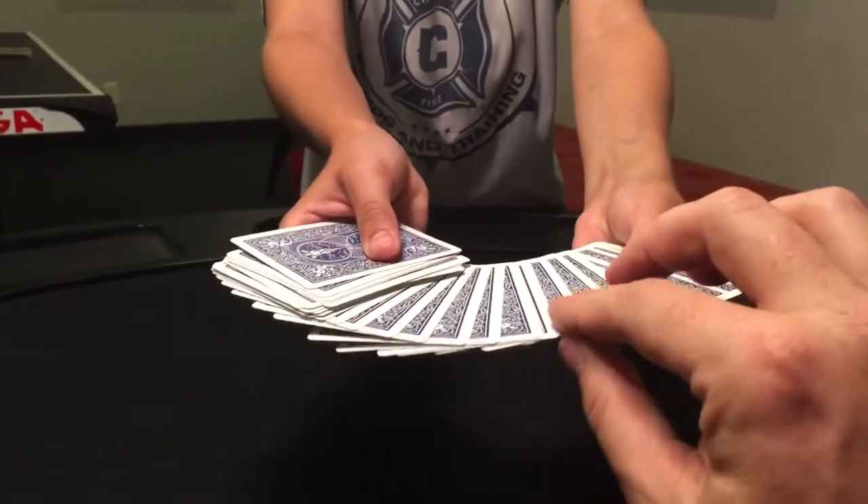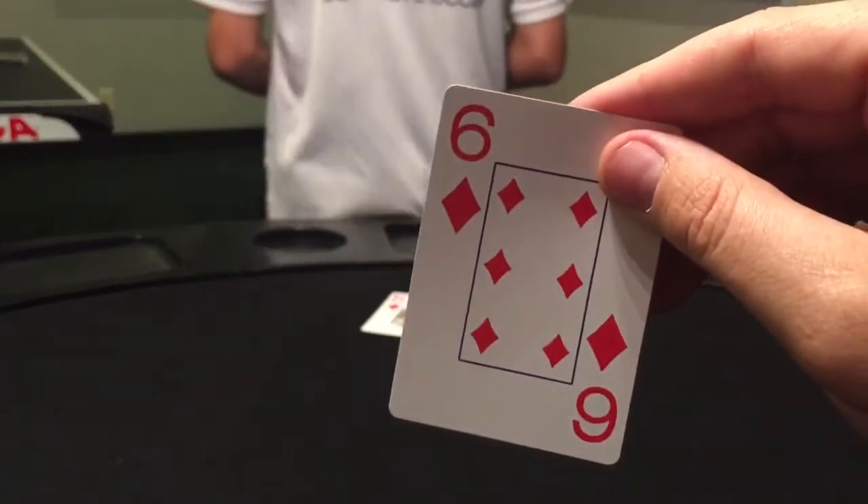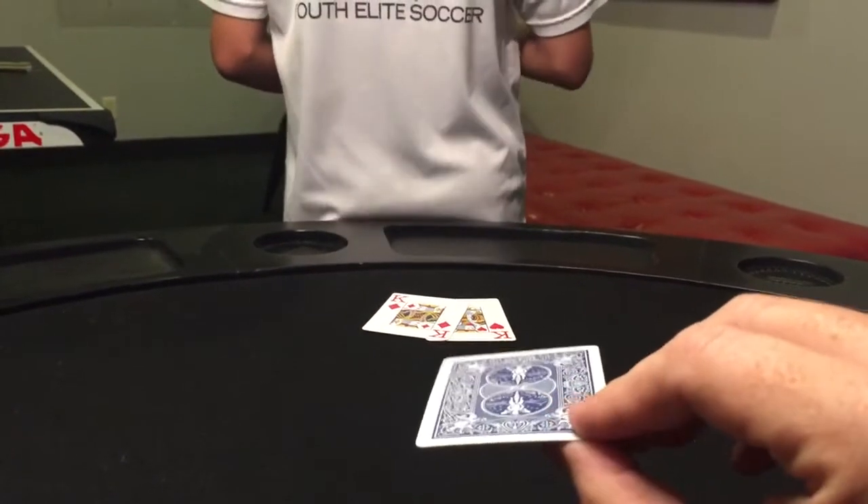Just touch one — that one — take it out. Don't let me see it. Make sure you can memorize that. Do you have it? Yes.